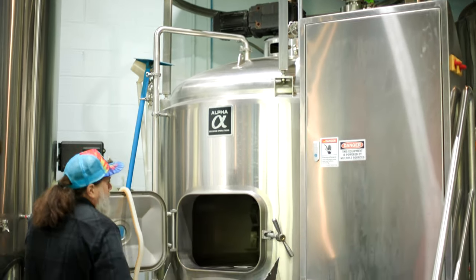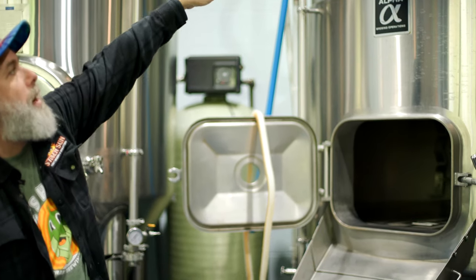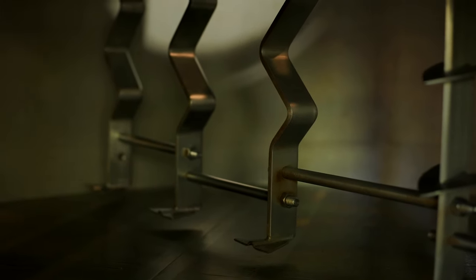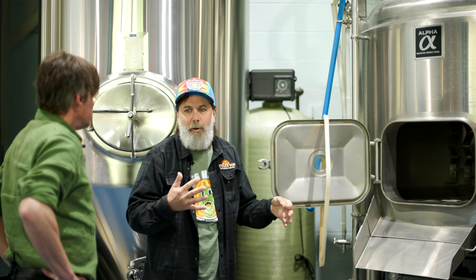The mash tun is where we convert starches into sugars. The malt comes down from the hopper and hot water gets injected into the malt. We have some rakes in here that help us mix it all up, and it basically becomes almost like a porridge — a thick consistency. At this point, the hot water starts the conversion of starch into sugar. Whether you're making wine, beer, or distilled spirits, sugar is the key component. Our whole goal in this process, besides blending delicious flavors from malts, is really trying to create sugar — which is what's responsible for giving us alcohol.